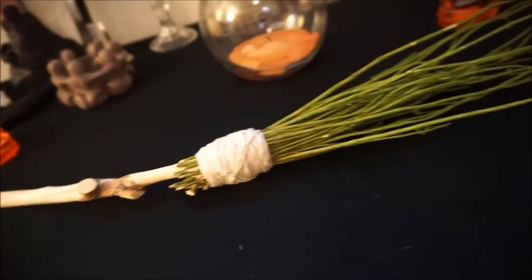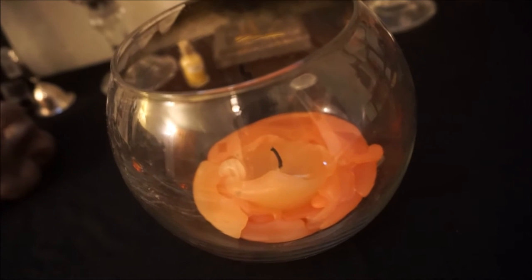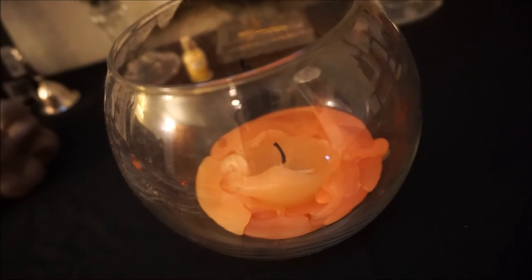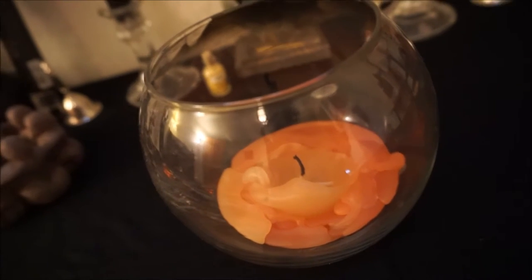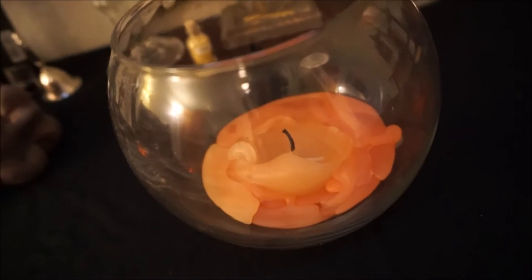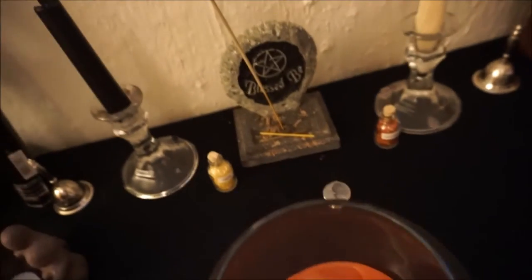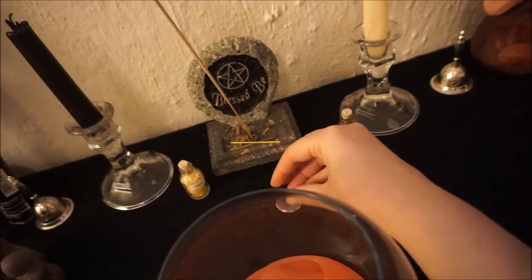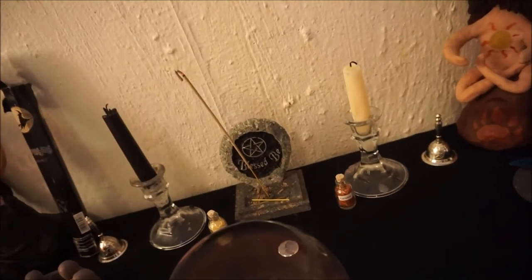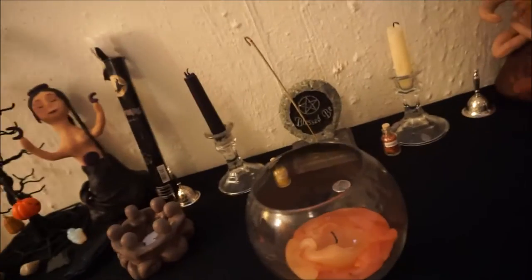I have my besom that I made, that I'll be blessing soon. Then I've got this candle that I'll be lighting again for Samhain — I always light a candle for the souls. Then I have a moon; this thing is double-sided, so it represents the dark half of the year. Then I've got my favorite incense holder ever, again with that bewitching incense.